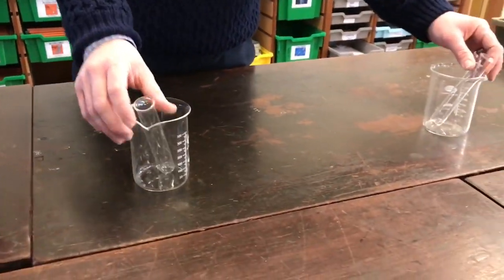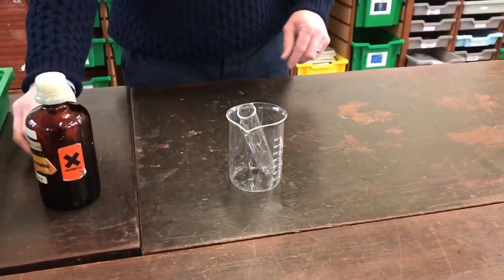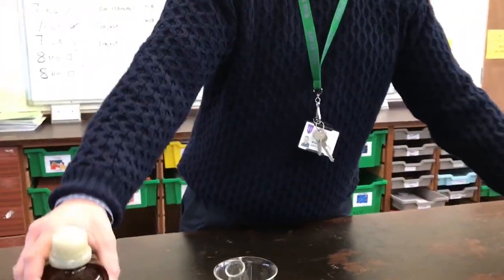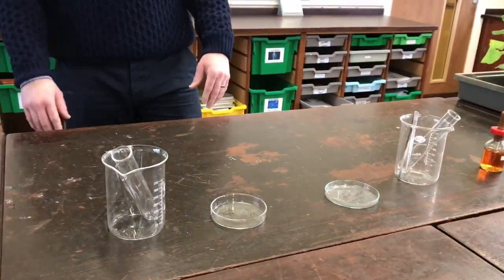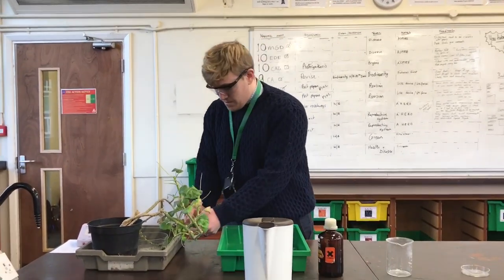You will need two beakers, two boiling tubes, two sets of tweezers. We have our iodine, we have our ethanol, and we have a couple of petri dishes.